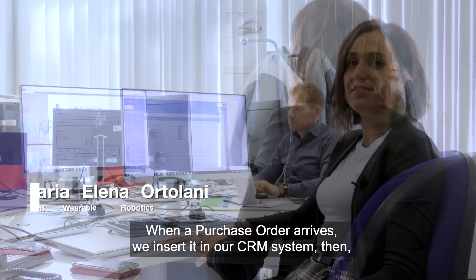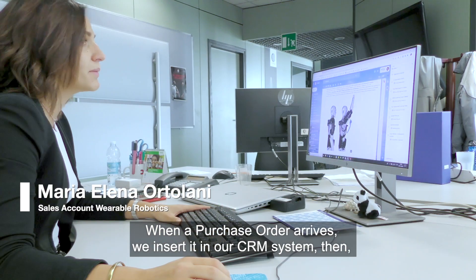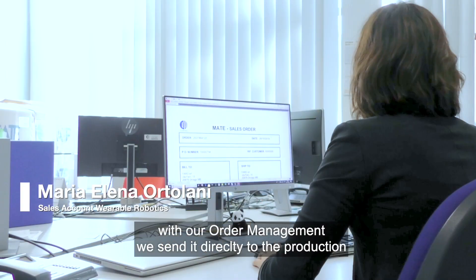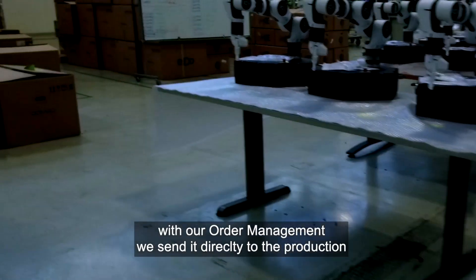When a purchase order arrives, we insert it in our CRM system and then with our order management, we send it directly to production.